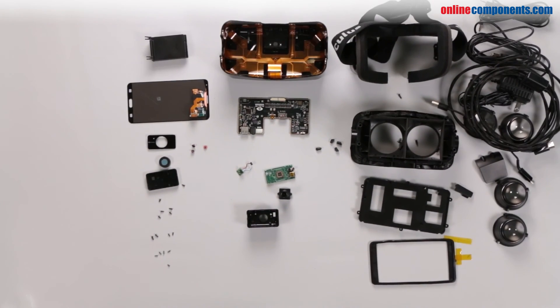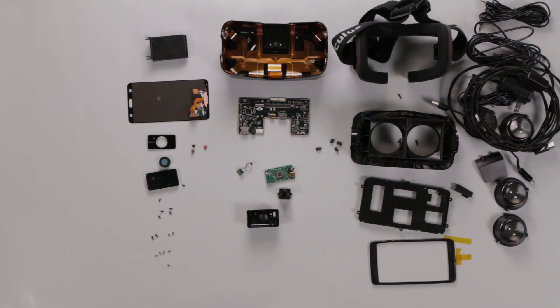That's the Oculus Rift DK2 exposed. For more cool teardowns with a technical twist, visit OnlineComponents.com.